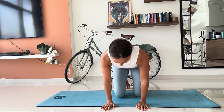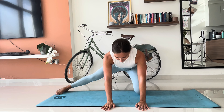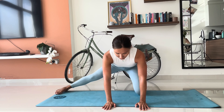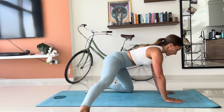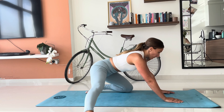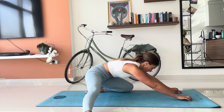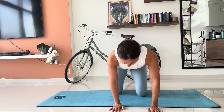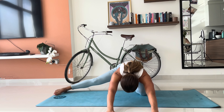Next up are our adductors. In a kneeling position, hands on your knees, straighten your right leg out to the side and hinge your hips backwards towards your heels — do that five times. Then once you've done your five, have a sit all the way back if you can, reaching your hands out in front of you. You should feel a stretch down that right straight leg. Hold it here, then change to the other side.